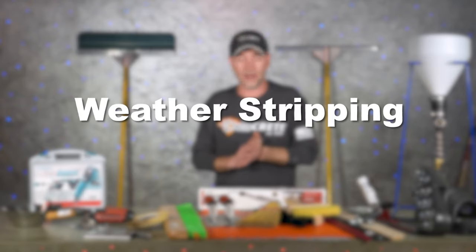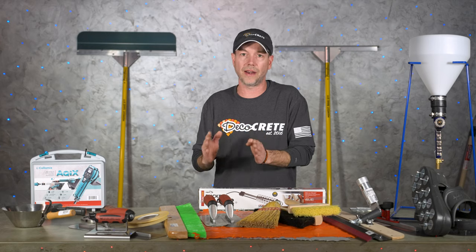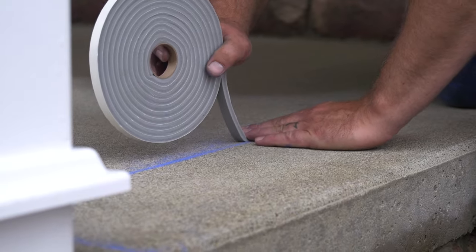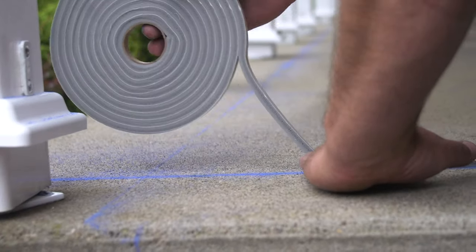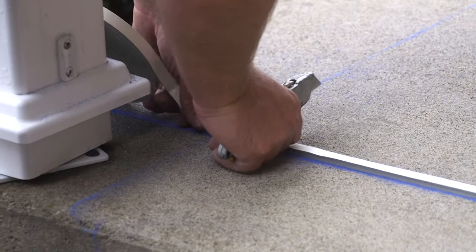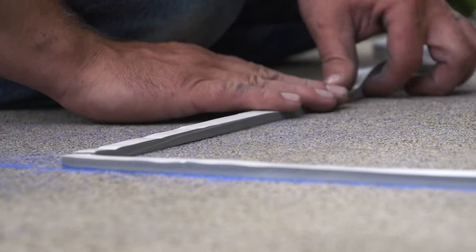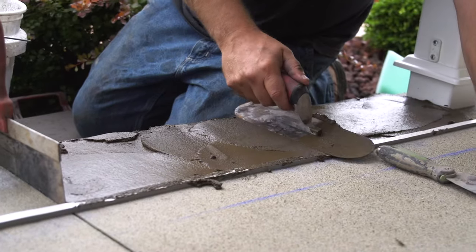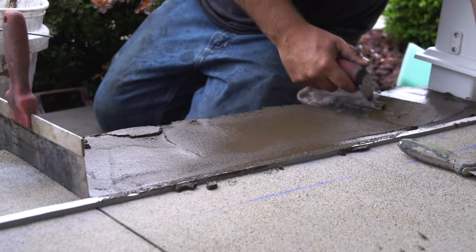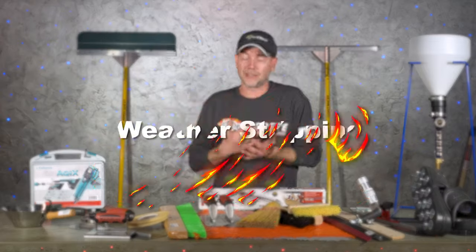Another great thing to have, especially on stamped overlays, is weather stripping. This is great for creating borders — if you're going to create a border on a stamped overlay, I wouldn't go about it any other way. We do have a full video on this technique, so please check that out. Weather stripping is also great for putting up against your house or wherever your overlay is going up against, instead of trying to cut down a piece of expansion joint. Just stick that weather stripping right against whatever you're going up against and now you've got a nice isolation layer so the concrete can freeze up in winter, settle back down in spring, without bonding to the house.